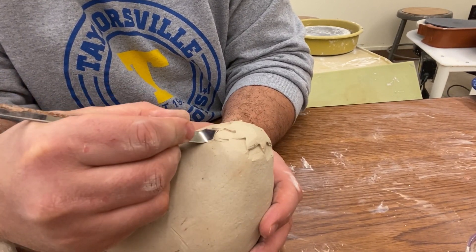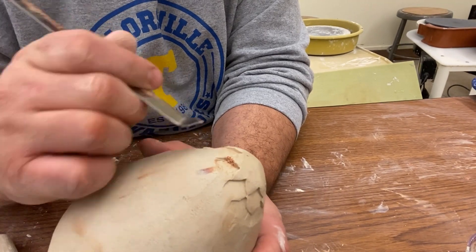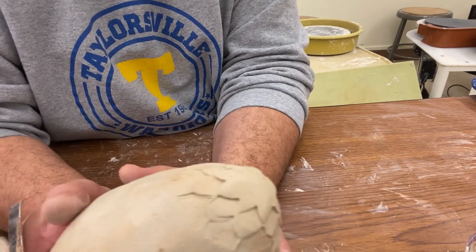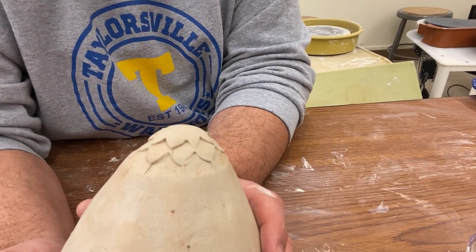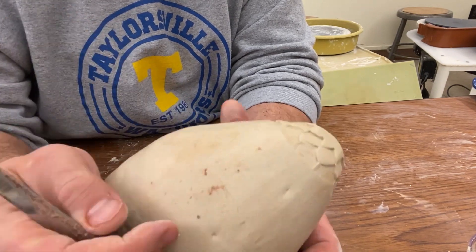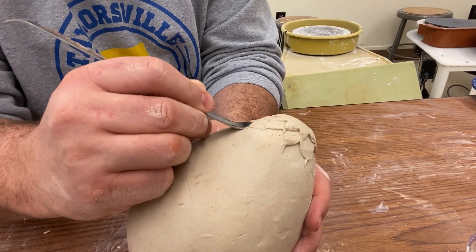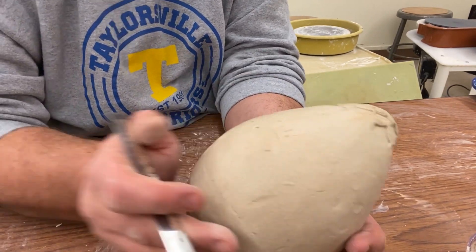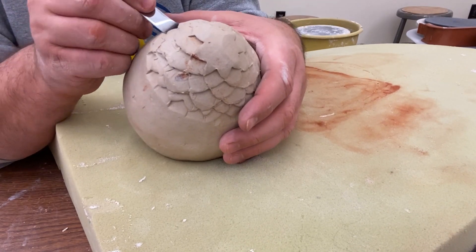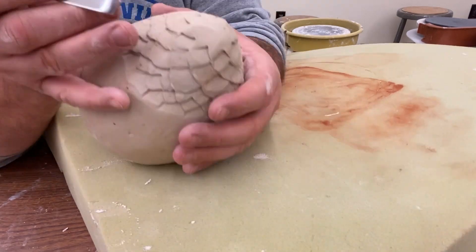So I'm going to keep going all the way around, remembering to line up the point of the tool underneath the point of the scale on the row above. I'm going to keep going around in this way and it'll make it look like the egg shape is covered in scales. You want a good amount of pressure when you're using the scaling tool but not too much — you don't want to punch a hole through it. We're going to keep going around and around the egg creating those scales until the entire form is covered.